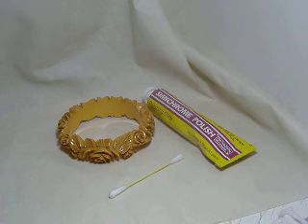Hi. Today we are going to show you how to perform a test for Bakelite using semi-chrome polish. We think this is the most reliable way to check if your piece is real Bakelite.